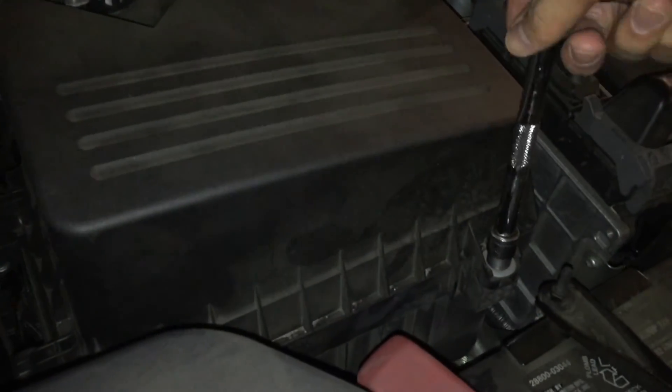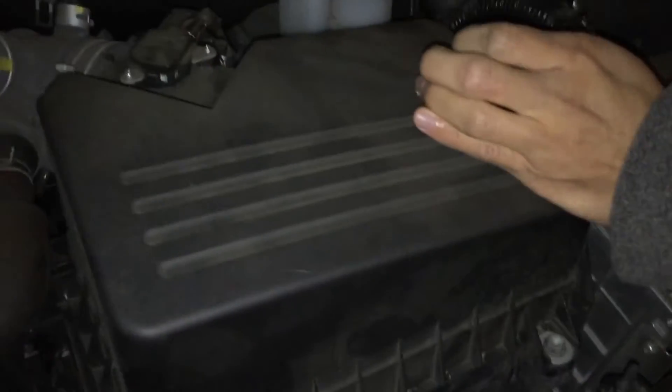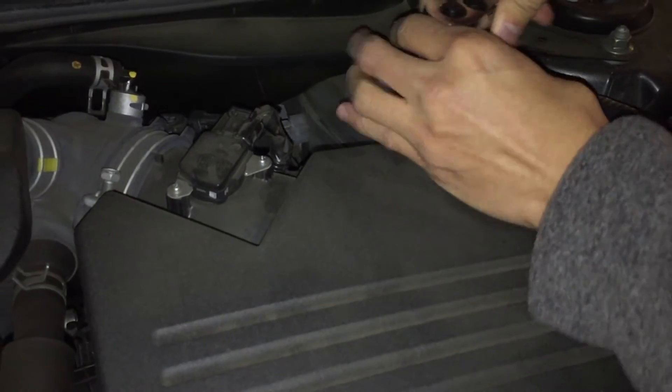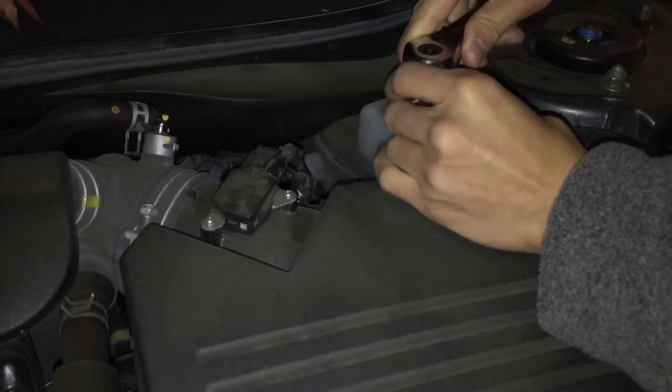Hey guys, so this time I'm going to show you how to install an air filter on a 2010 Toyota Camry. Pretty simple for the most part. So the first thing I'm going to do is there's two bolts that hold the box in place, so take both of those off, and then you can basically remove the top part of the cover.